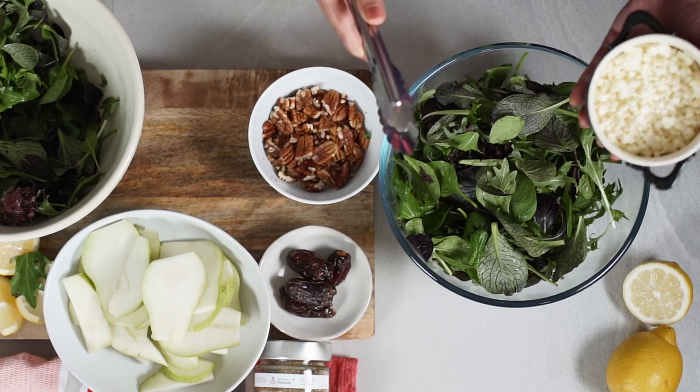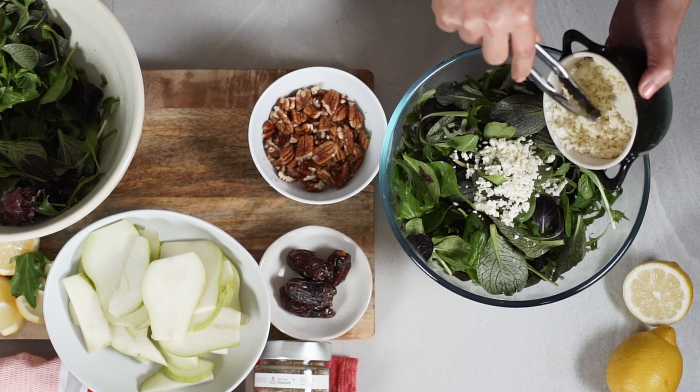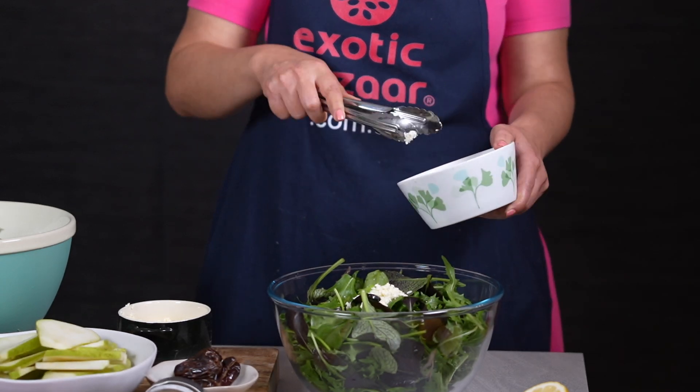You can get any salad mix that you like. I have some crumbled feta — I put half of it in the salad and keep the rest for the garnish. With the walnuts, here I'm using pecan, but you can actually use any nut that you like.